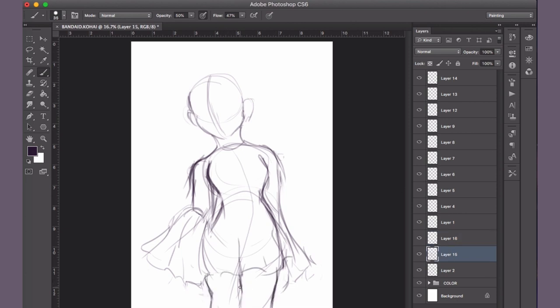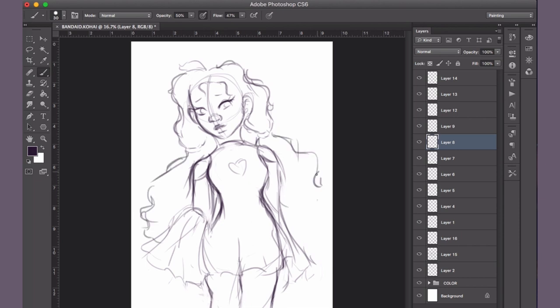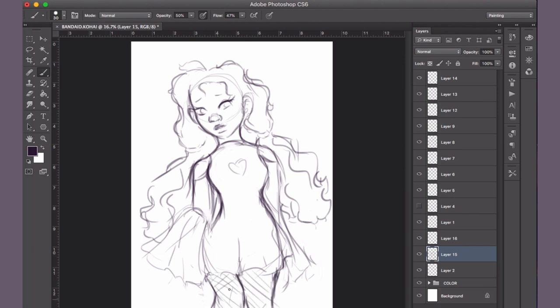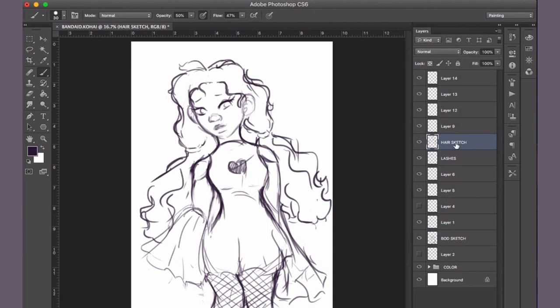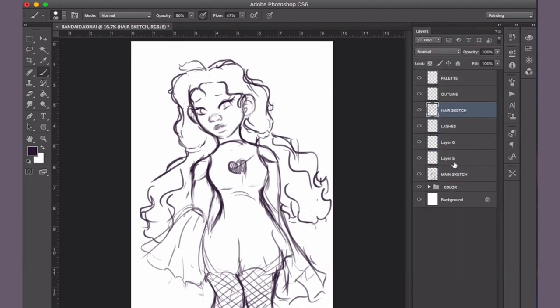One of the reasons I wanted to draw this character was to practice drawing more of the body, because if you look through my Instagram and even my other videos on YouTube, the portraits are only head to chest pretty much — I guess they're considered busts. So I wanted to challenge myself by drawing Band-Aid Kohai's character. I still need work on anatomy, but with practice I know I can improve. I just need to keep challenging myself to get out of my comfort zone.